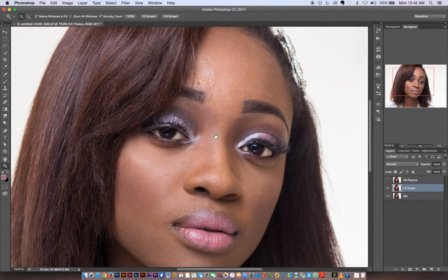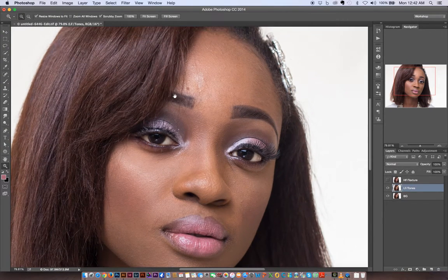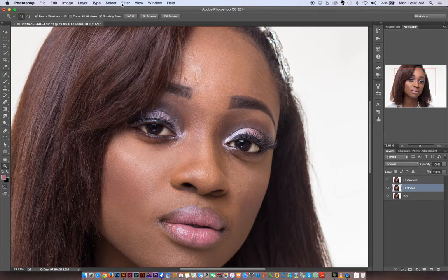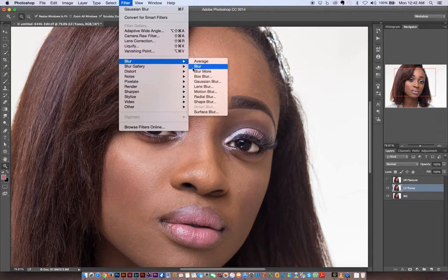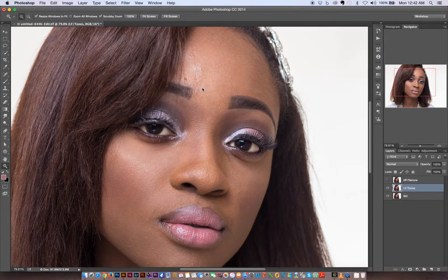For the sake of keeping the video short, I'm going to use a blanket blur that should correct the majority of the problems in the image. I'll go to Filter > Blur, and normally we use Gaussian Blur, but I'm going to go to Noise > Dust and Scratches.